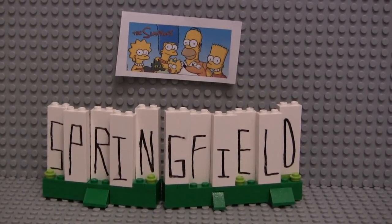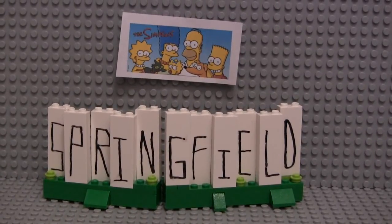Once again, very lazy, very easy to make. It took five minutes, and if this was like a real LEGO set it would only cost like five dollars, if that. It probably doesn't even have 50 pieces in it. But yeah, let's just get started right away.